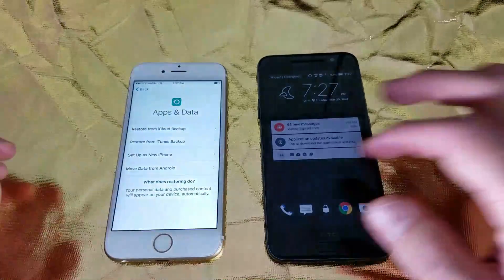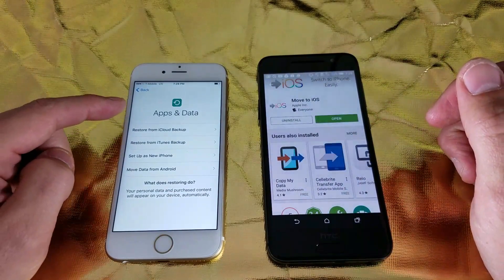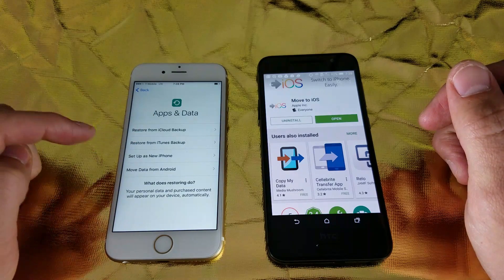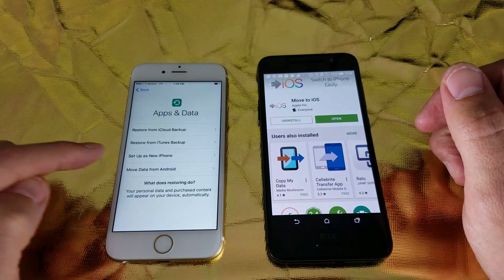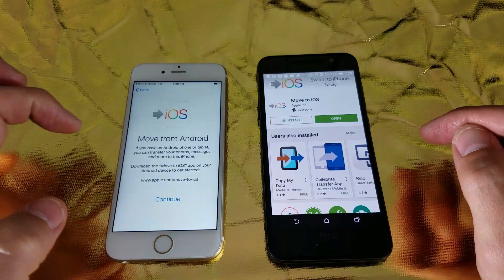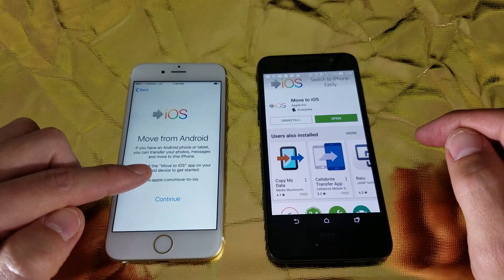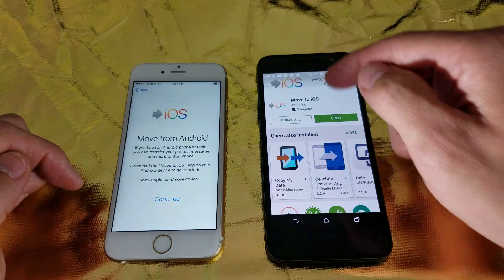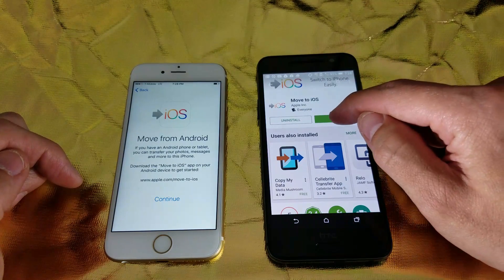Now I'm in this area called Apps and Data. From here you can restore from iCloud or iTunes or set up as a new phone, but what we want to do is move data from Android, which is going to be our HTC device. So I'm going to click on Move data from Android, and it basically says you need to download Move to iOS on your HTC phone, your Android device, which I already did. So if you didn't download this yet, go ahead and download it on your HTC and open it up.